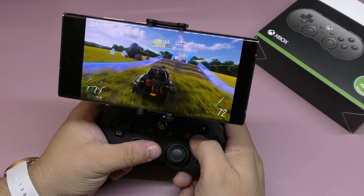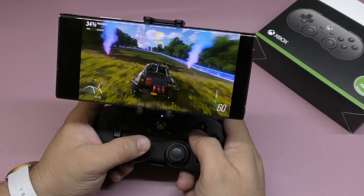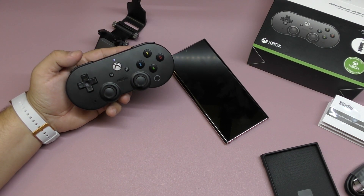Thanks for watching the video. I'll leave links in the description for this controller in case you're interested. That's my opinion on this controller — thanks for watching, and until next time, guys!